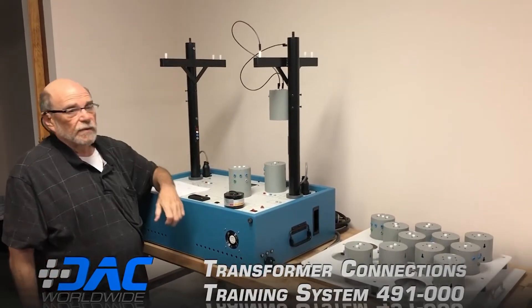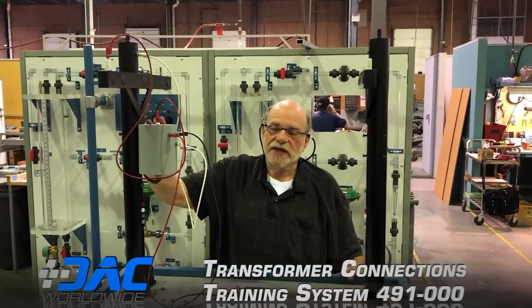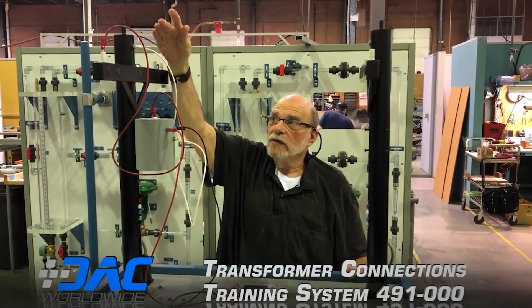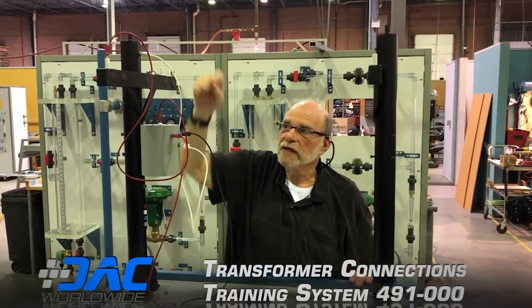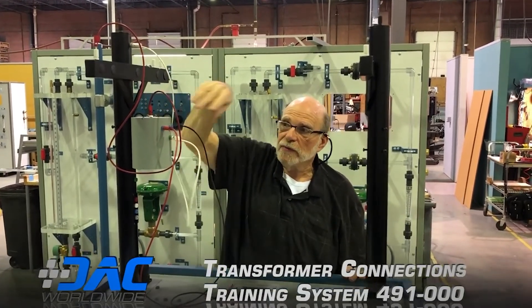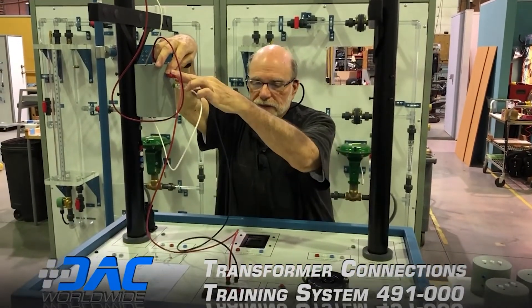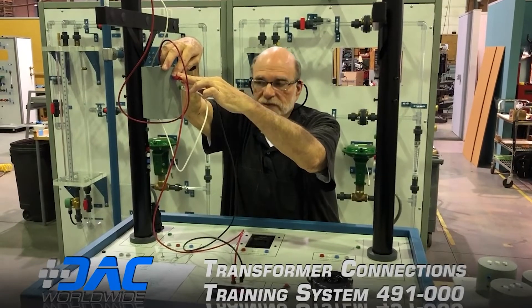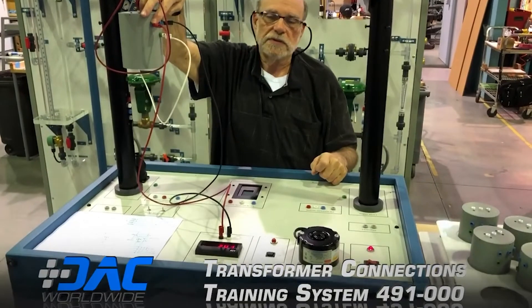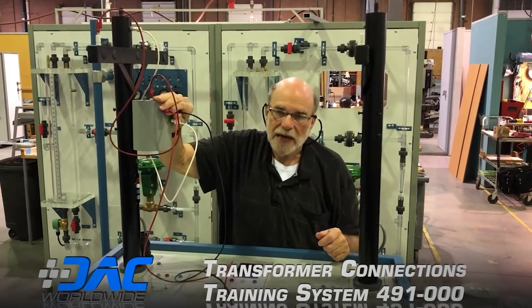We have set up one of the single phase transformers on pole number one. We're feeding it with neutral into the green connection and phase A into the transformer input. On the output, the meter is connected to the two outer terminals of the service entrance, and we're reading approximately 240 volts. Moving the meter connection to the center tap gives us a reading of about 100 volts.